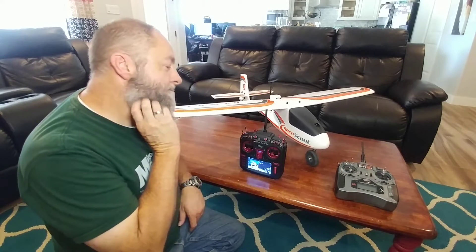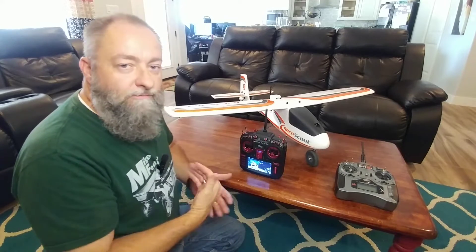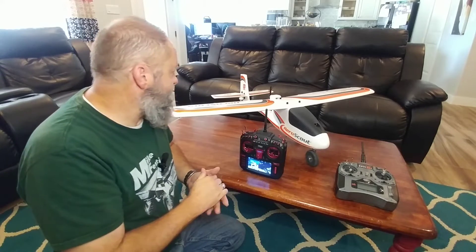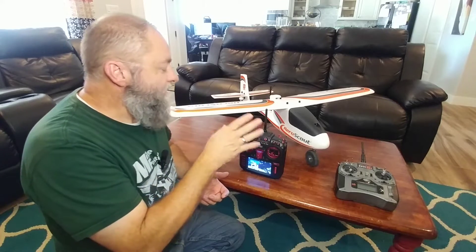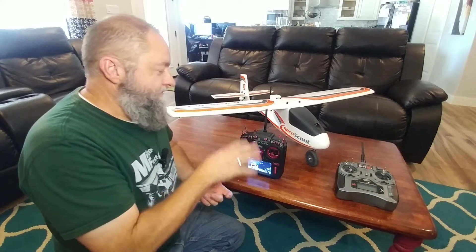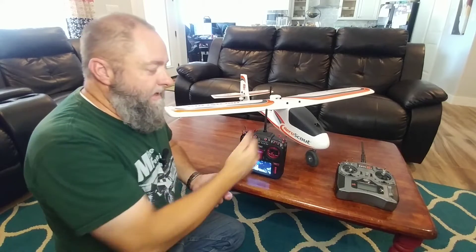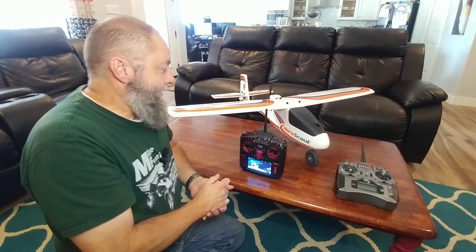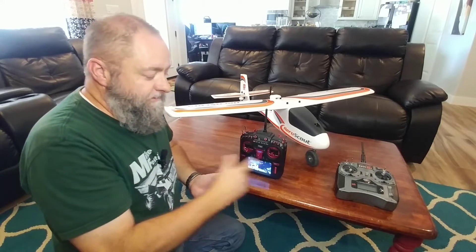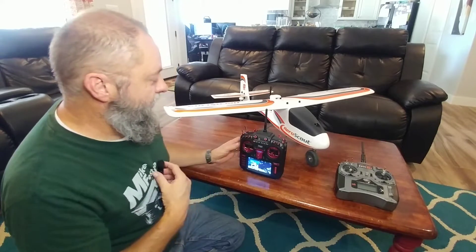A couple of caveats. The way I got this to work — I got four different modes to work right out of the box without doing any forward programming, without any USB programmer. I believe what I've done here will only work without additional forward programming with the bind-and-fly versions of the plane, or any plane that has one of these. This particular one has an AR631 receiver in it, so it's got the smart, the safe mode, the safe intermediate, as well as AS3X only, which is fully aerobatic.